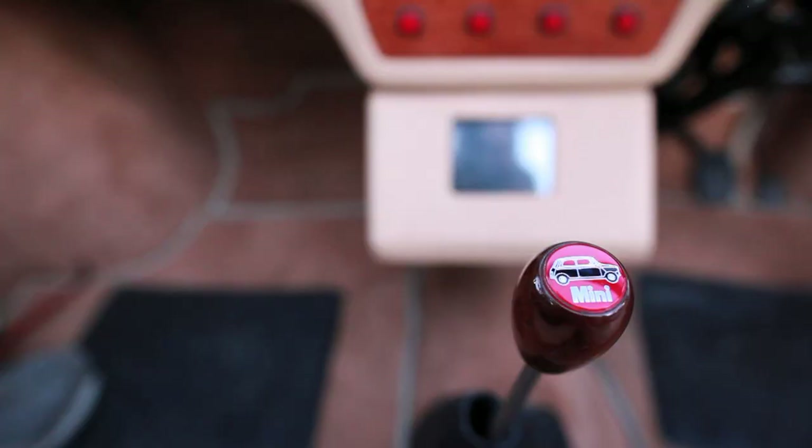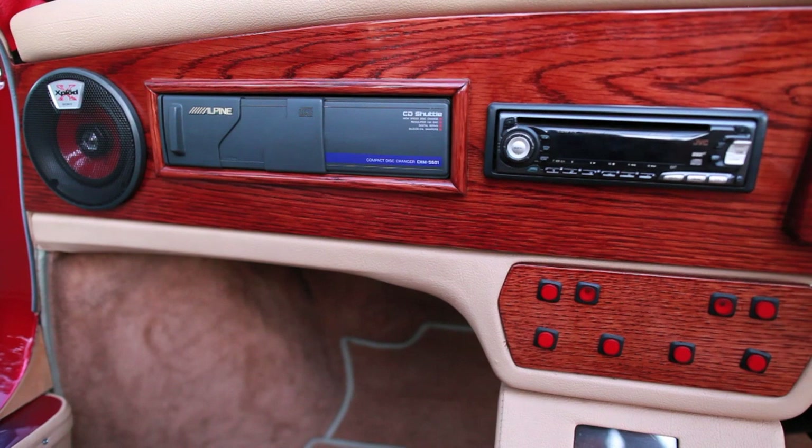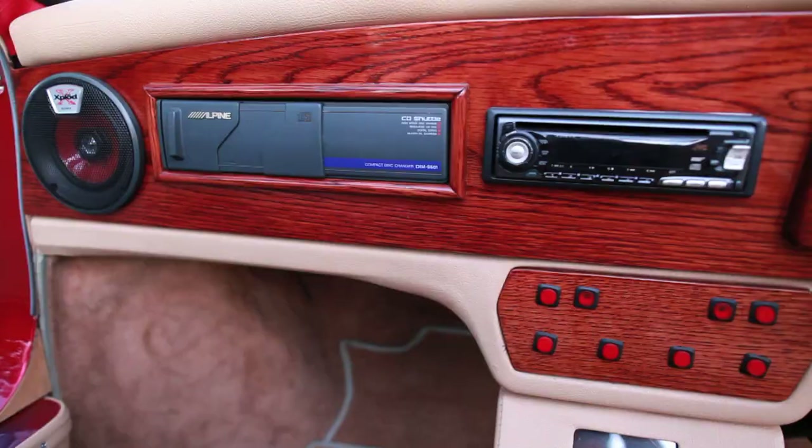The wood grain steering wheel and gear stick were a gift, so I had a cabinet maker friend build a dashboard and stain it to match. The seats were installed out of a Hyundai XL, stripped down and rebuilt, and covered with a tan leather.